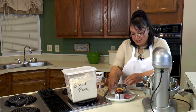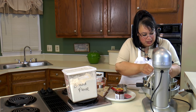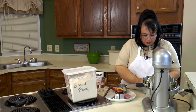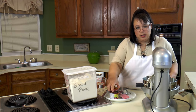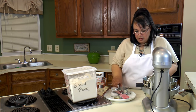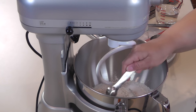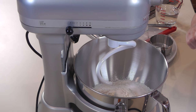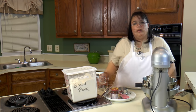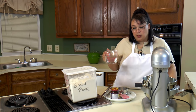Next we're going to put in a teaspoon of salt and we're just going to put that on one side of our dough. Then we're going to put in a teaspoon and a half of active dry yeast and we're going to put that on the other side of the bowl. We don't really want the salt and the yeast to activate too quickly. So next we're going to put in one and a half cups of 110 degree water.